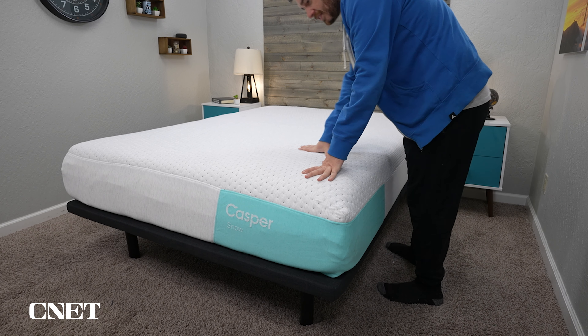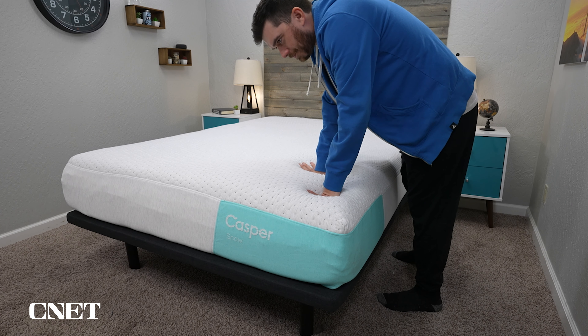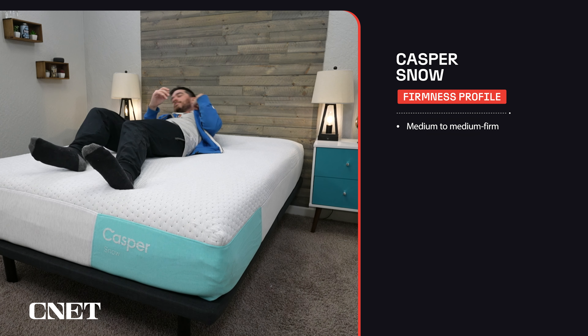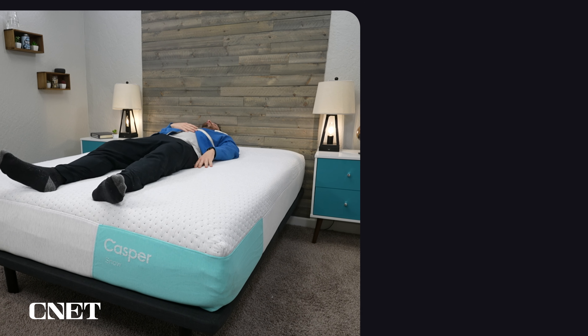I'm not the biggest fan of it personally, but other members of our team love this type of mattress sensation. That memory foam feel also gives it a slightly firmer profile. We would clock the Casper Snow Hybrid at right in between a medium and a medium firm on our scale — so great for all sleep styles, but best for back and stomach sleepers.